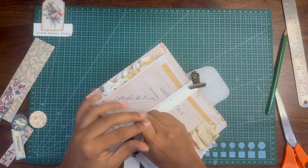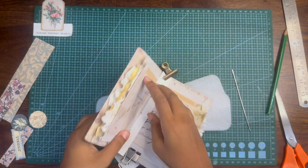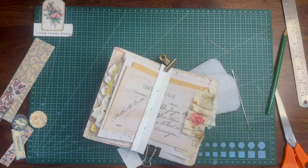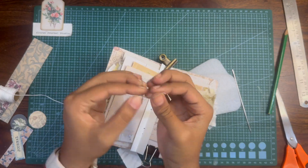I'm just punching the holes through the entire journal using my template. Now I'm going to take some thread and needle to bind the journal.